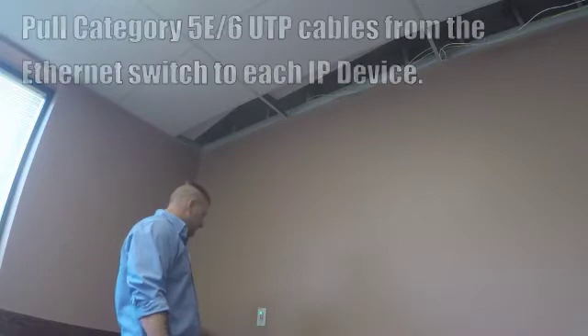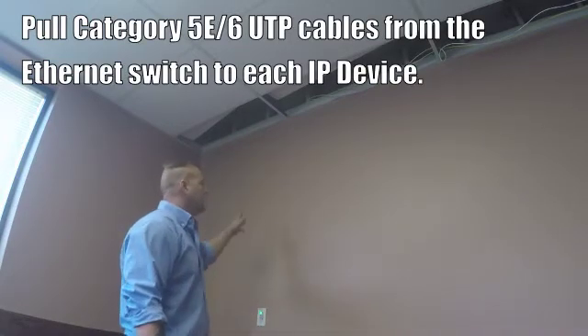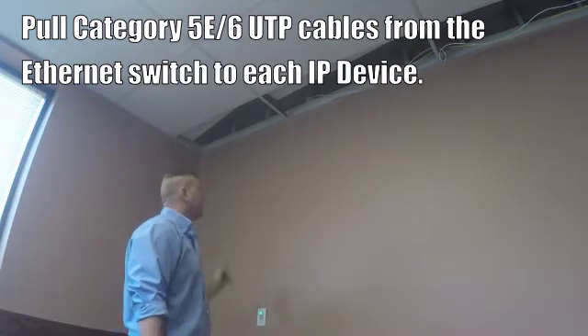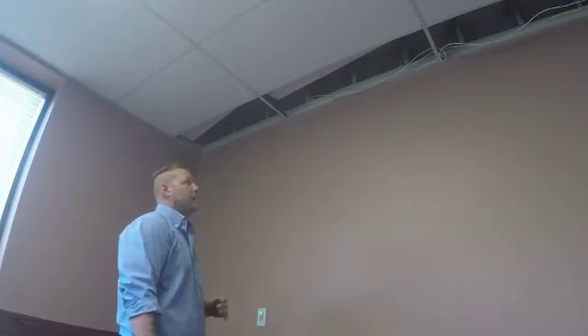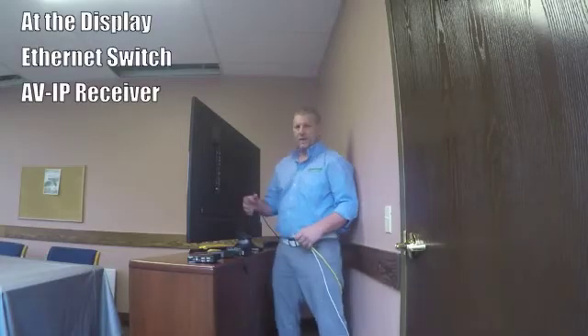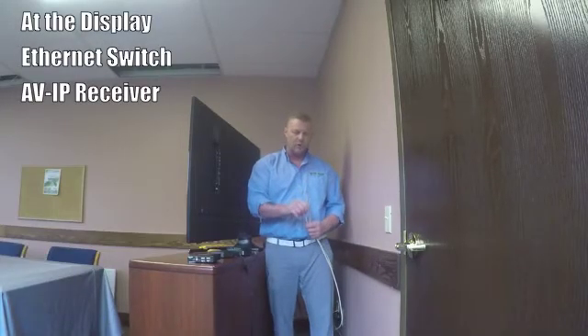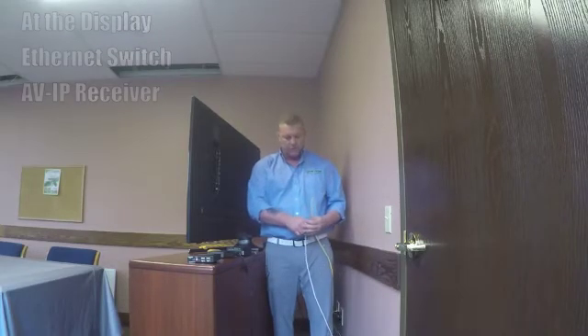We've run Category 6 from our transmitter wall plate and our 8-button controller up through the ceiling. You'll notice we have 2 Category 6 cables — one for the transmitter and one for our 8-button controller. We're going to run this Category 6 back to the network switch located near the display. We run our Category 6 cables from our transmitter wall plate and our 8-button controller back to where our network switch is going to be.